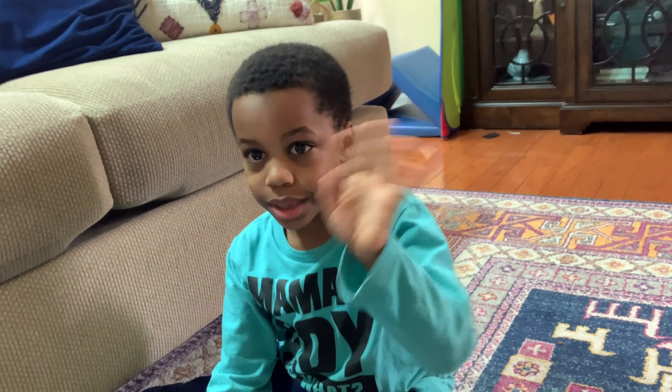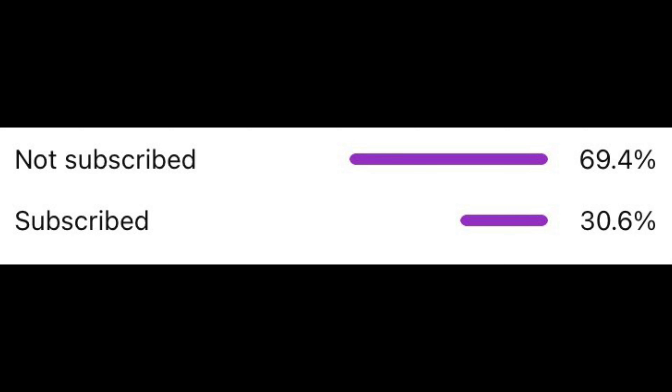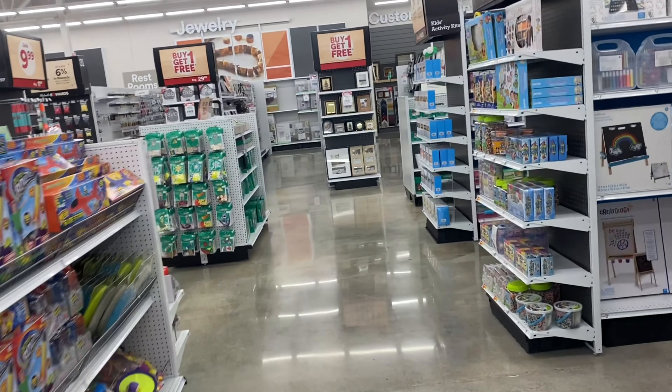Hey everybody, so I'm sitting here editing the video and I just wanted to mention something real quick. I was looking at our analytics and did you know that 70% of people who watch our channel are not subscribed? Only 30% of you are subscribed. How about we tap into that other 70% and get some more subscribers on this channel?